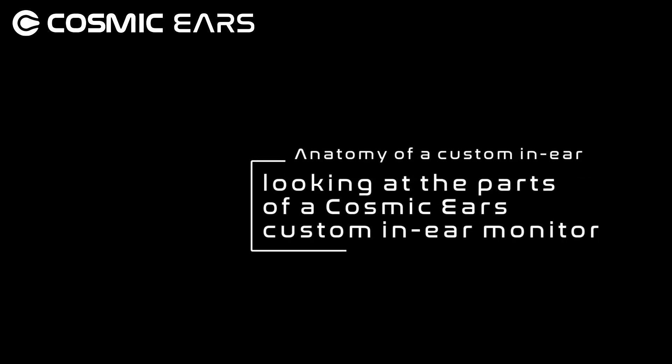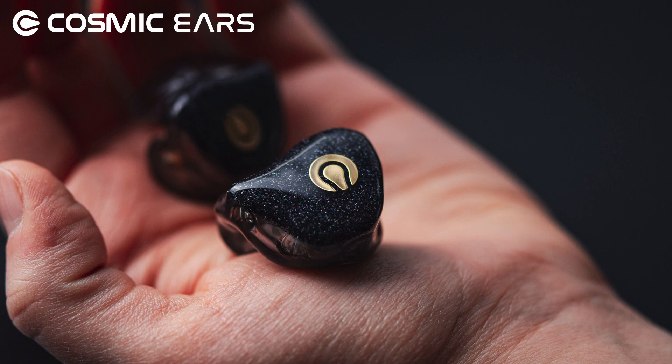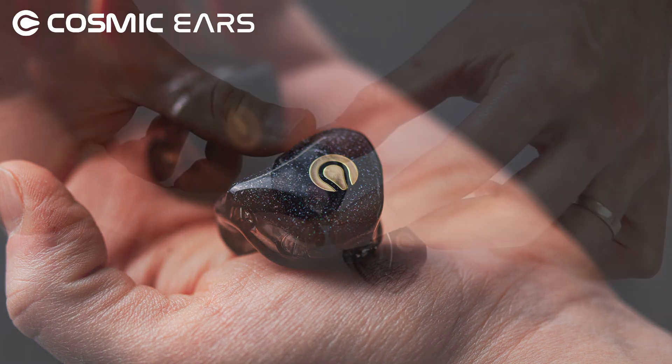Hi and a warm welcome from the team here at Cosmic Ears. In this video we talk you through the anatomy of a Cosmic Ears Custom In-Ear.